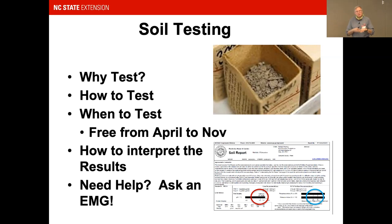There's no limit to the number of samples. For community gardens, I sample each bed — sometimes 18 to 20 boxes at one time. I bring them all in the springtime. It's free from April to November — free is good!